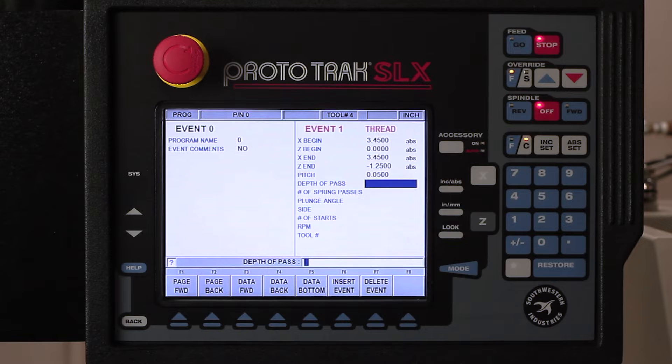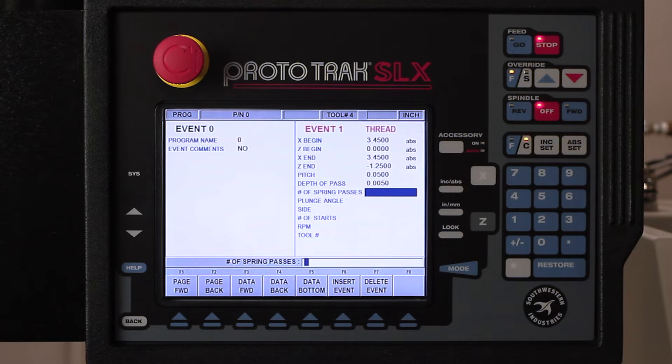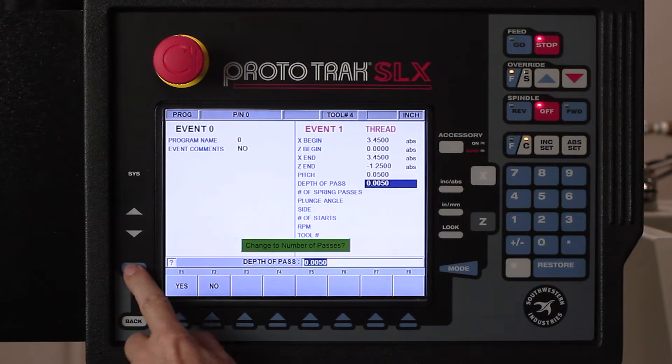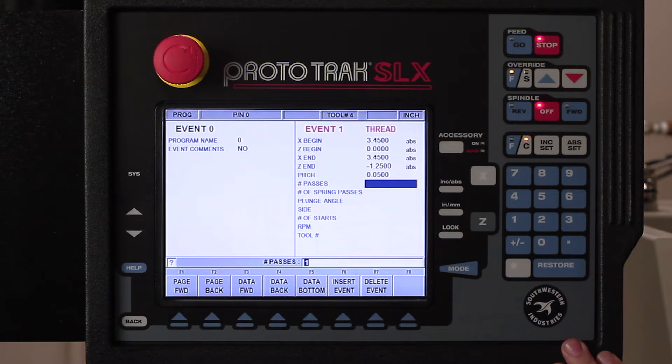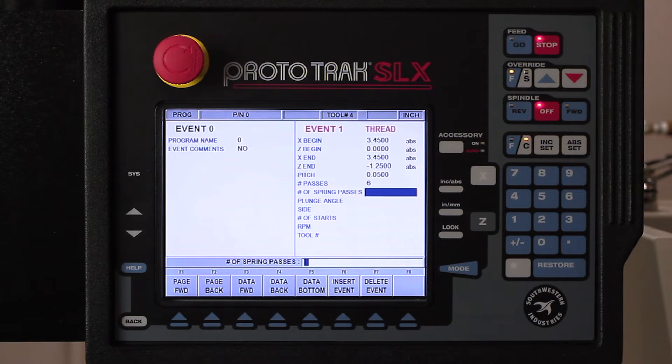For depth of pass, I could do five thousandths per pass. Or if I hit the data back key and use the help key, I could change this to number of passes. That might make even more sense, so I'm gonna do it in six passes and let the machine do the calculations for how deep each pass will be. I should also point out that when you're using number of passes, it automatically lessens the amount of each pass the deeper the tool gets engaged into the thread.